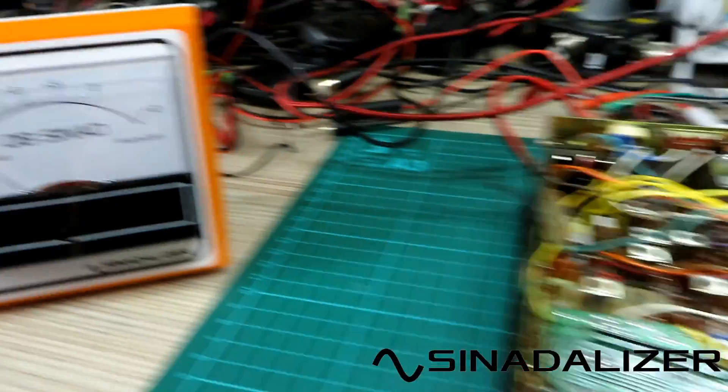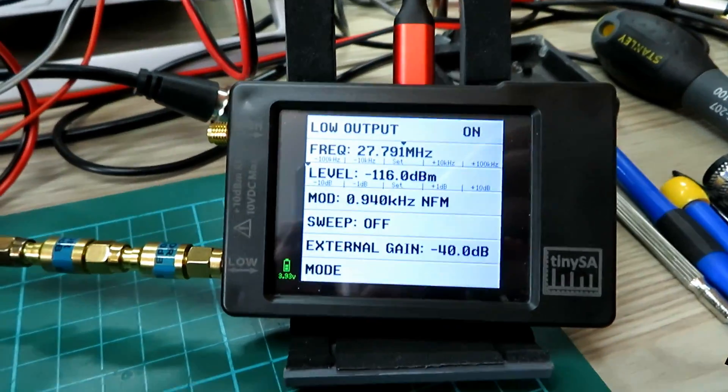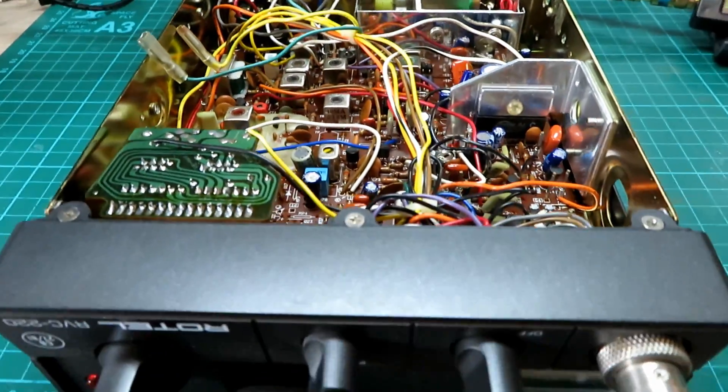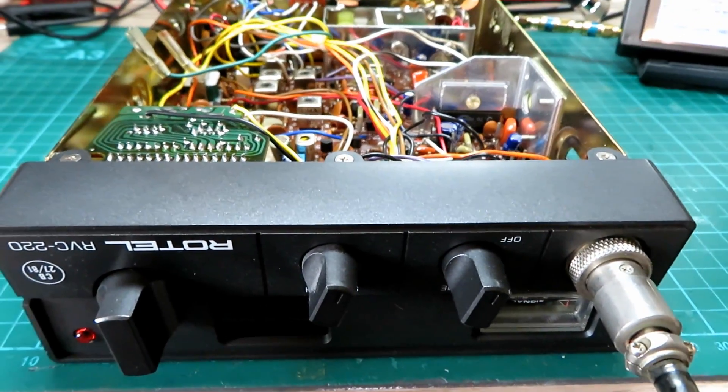You've got your SINAD analyzer, you've got your CV you want to test, you've got your TinySA to generate the signals. Let's just have a quick look at setting up the receive using a TinySA and the SINAD analyzer meter to get the best performance for the radio.